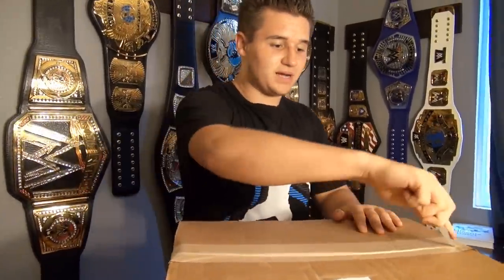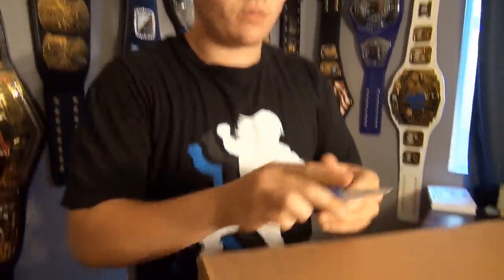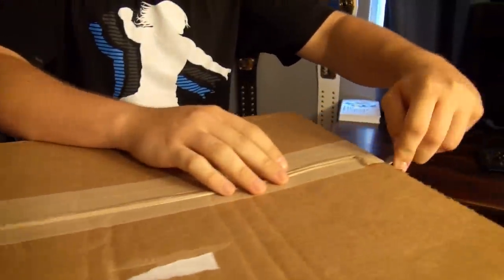Hey guys, WWE Fan Talk here. Today I'm doing my 22nd belt unboxing — I'm doing this video review right now as Summer Slam is actually going on. I'm probably going to do some live streams and that kind of stuff. But this is the 22nd championship and I've been building this up all over the internet like Instagram and all that. I posted a picture of this box that arrived and you guys were guessing which title it was.